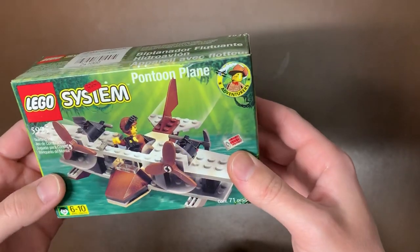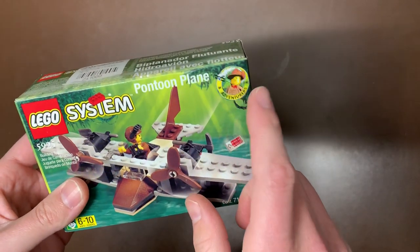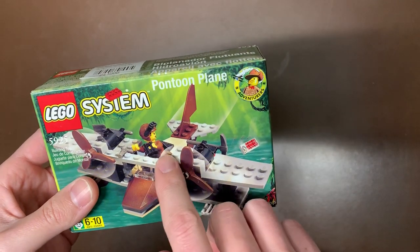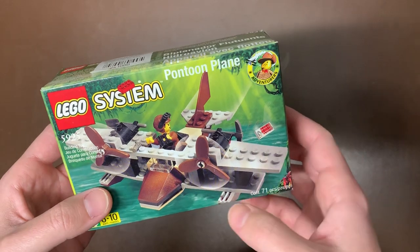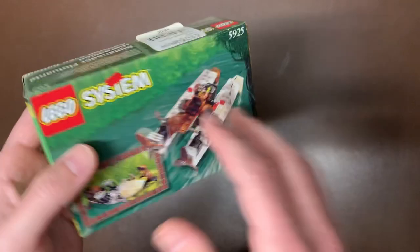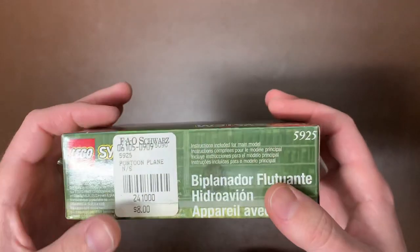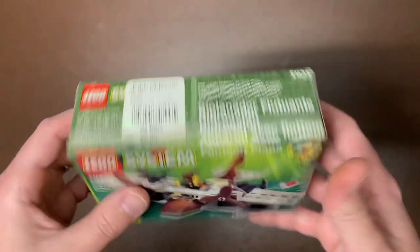We'll get to some of the bigger sets in here as well — I'm just going through the little ones that were on top. Next up we have another Adventurers set. I think that's Johnny Thunder — that's the name I couldn't think of. This is the pontoon plane, just a little biplane with pontoons on it, which is super cool. Never got into the Orient ones, but they actually look like pretty cool sets in terms of the build. We do see F.A. Swartz — I haven't seen that in a long time.